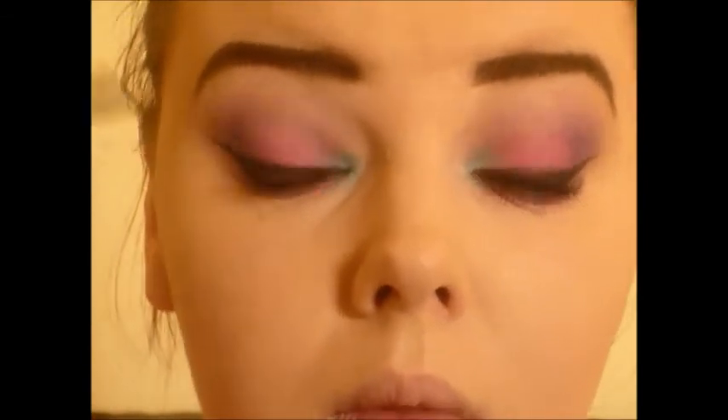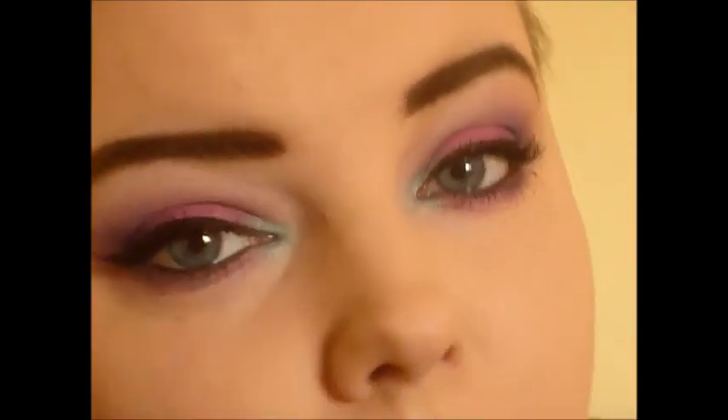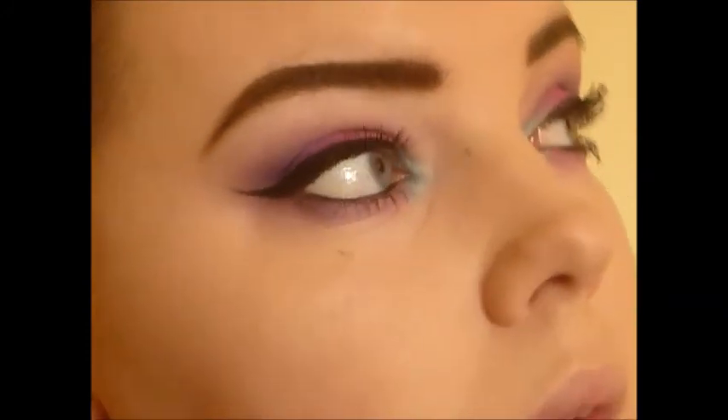Then I went in with my NYX mascara in jet black and just done my mascara — no false lashes with this look. If you want to see the rest of the series I will leave it linked below. Thank you guys so much for watching and I'll see you in my next one, bye!